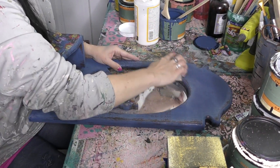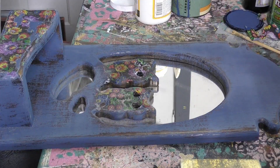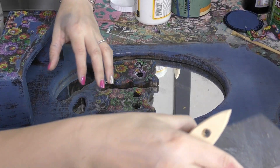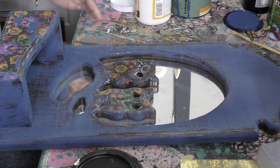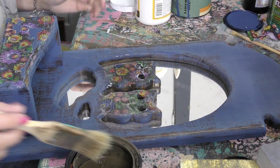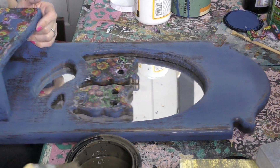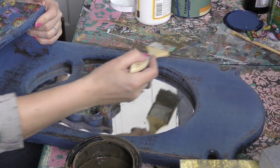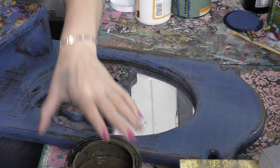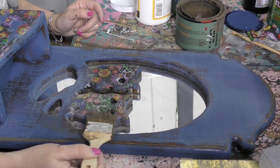I always say the two colors that every shabby distressed-loving painter should have are Black Velvet and Candy Bar Brown. I'm going to reach into my stash of Candy Bar Brown and apply it to all the edging just to make it pop. I'm also going to edge in my owls to make them look a little time-worn.